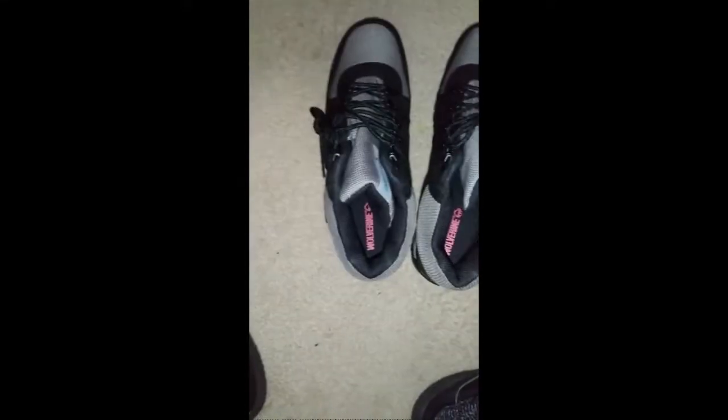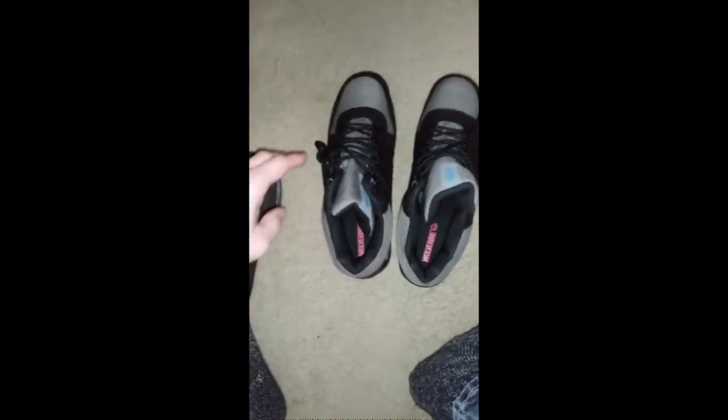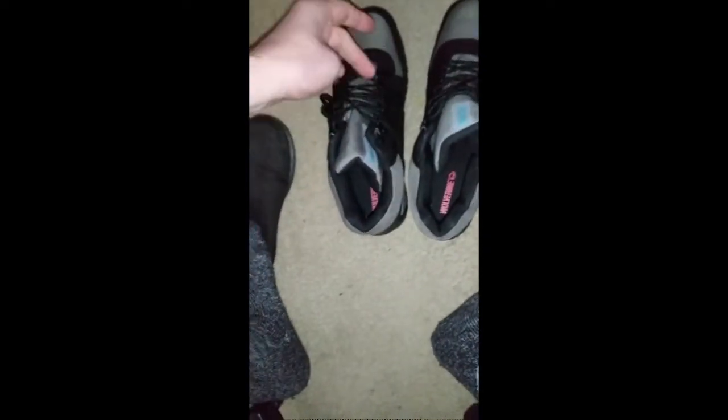You'll notice they have these D-rings, which we both felt would be helpful in terms of tightening the shoe to fit your foot correctly, but also being able to react to your foot as it moves within the shoe — meaning the pressure would be adjusted because the laces could move freely within the D-rings.